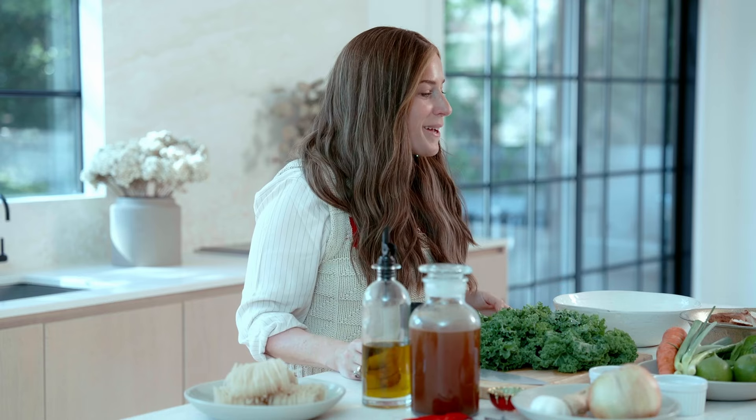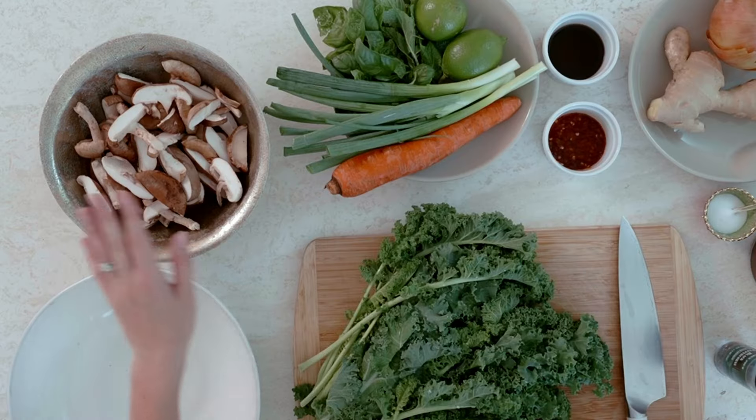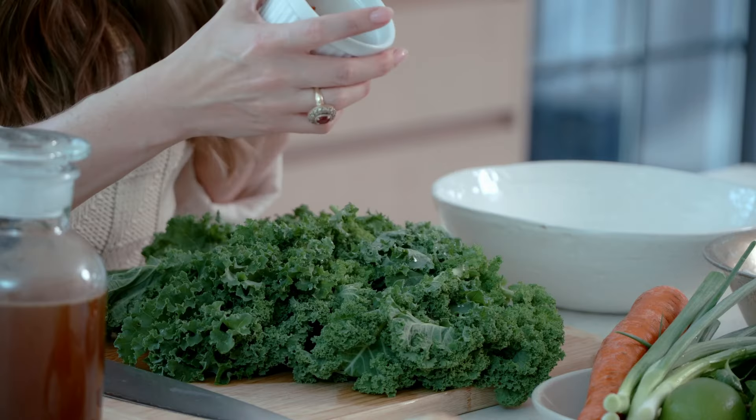In today's recipe we are going to use some Tuscan kale, shiitake mushrooms, chili paste — which sometimes you see in the store as sambal olek — and Worcestershire sauce. I don't think that's how you pronounce it... Worcestershire. Worcestershire. Worcestershire.